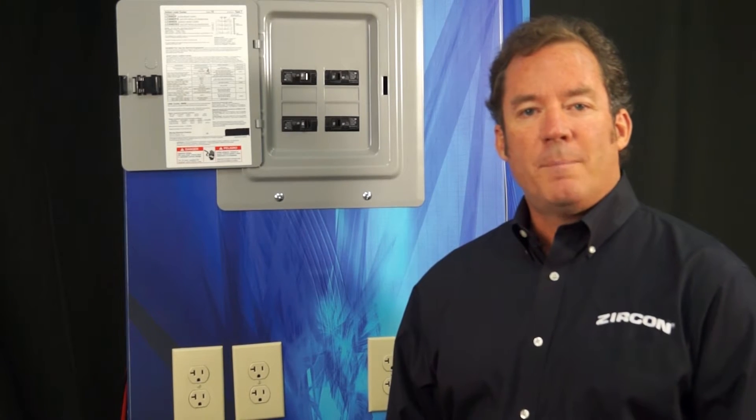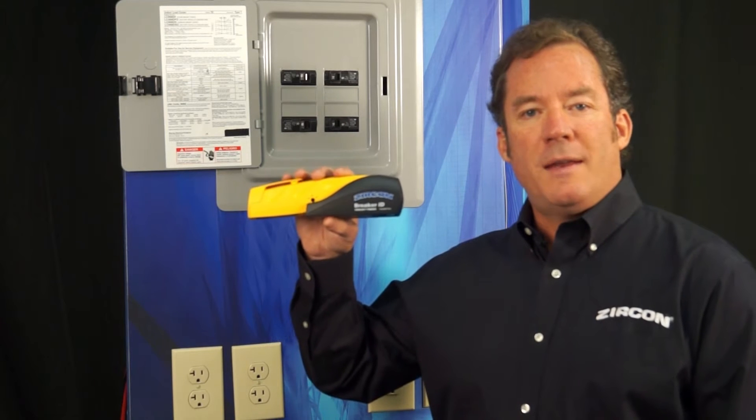Welcome to Zircon Headquarters in California. Today we're going to talk about the Breaker ID Circuit Breaker Finder.